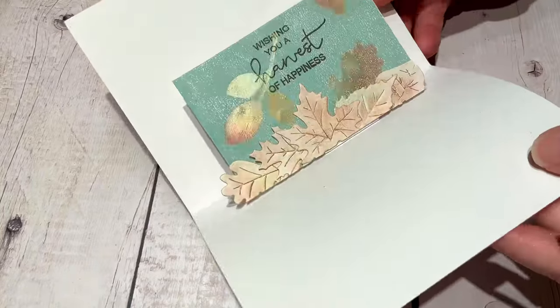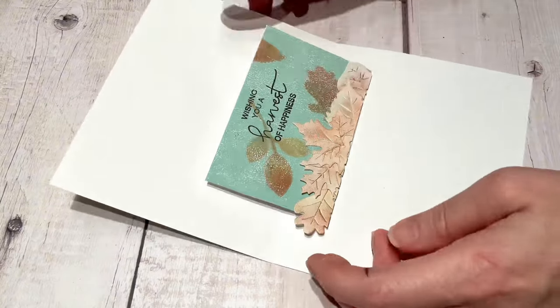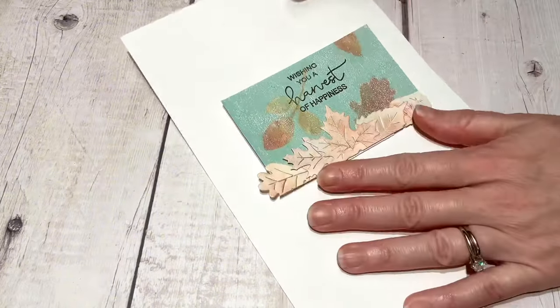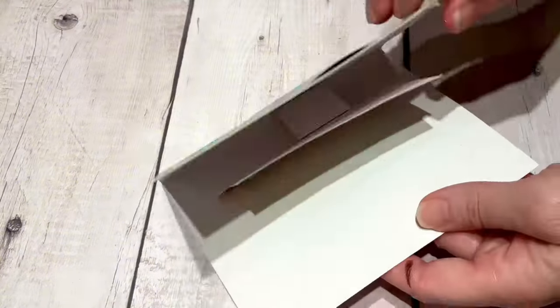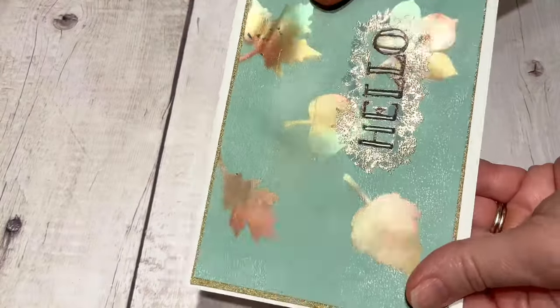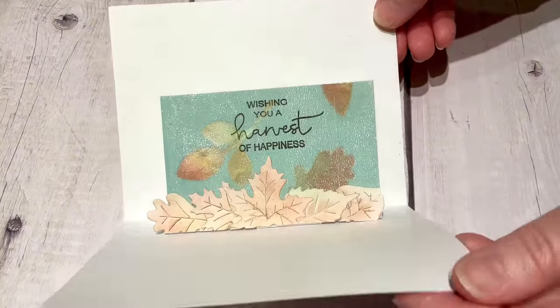There we go — we have a nice little pop-up card and it looks really cute! Here you can see the leaves I did with the VersaMark on the inside piece, and then the jelly print leaves pulled from the jelly plate on the card front — so that completes this card.